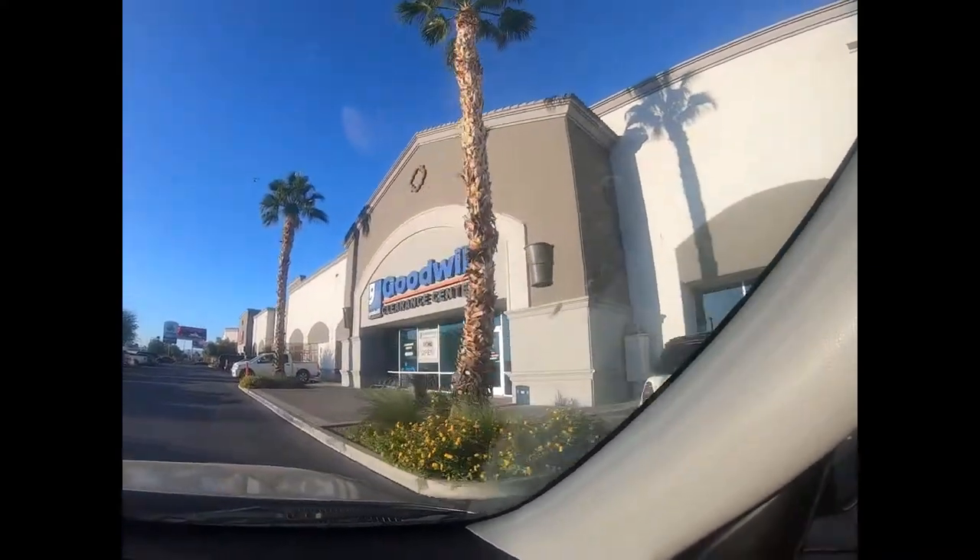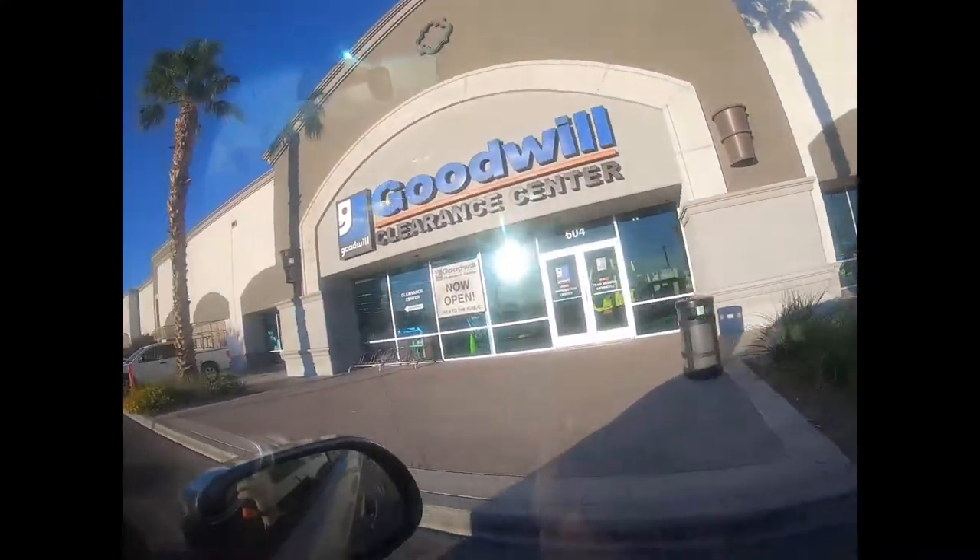Good morning everyone! It's about seven o'clock here in Vegas on a Wednesday morning. We're running behind - normally we're already there - but we're on our way to the bins. We pulled all of our orders and we're going to get those packaged later, but we're going to go see what goodies we find. We finally made it to Goodwill, we're parking and heading in.